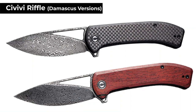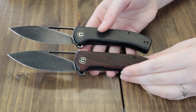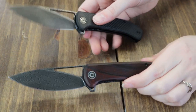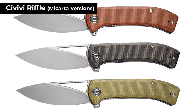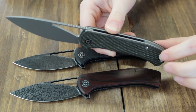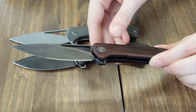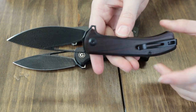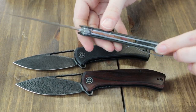There's a quick debate about whether it's pronounced 'rifle' or 'riffle,' but moving on — if you don't care about Damascus, there are also micarta versions. One has a 14C28N gray stonewash blade, offered in brown micarta, olive green micarta, and dark green micarta. The Damascus steel ones feature black stainless steel liners, while the micarta version offers gray stainless steel liners.